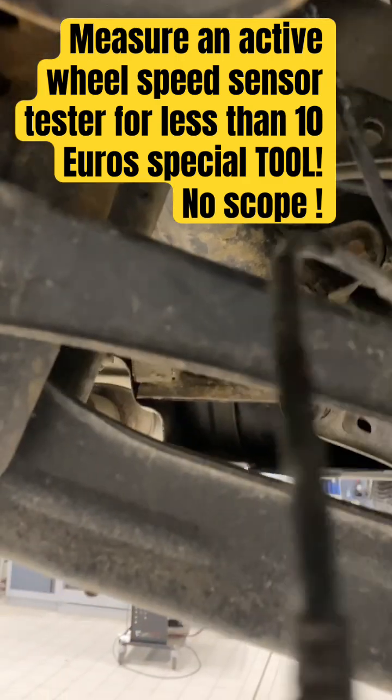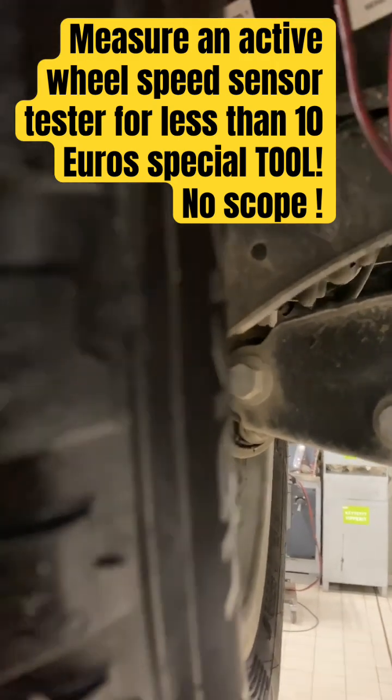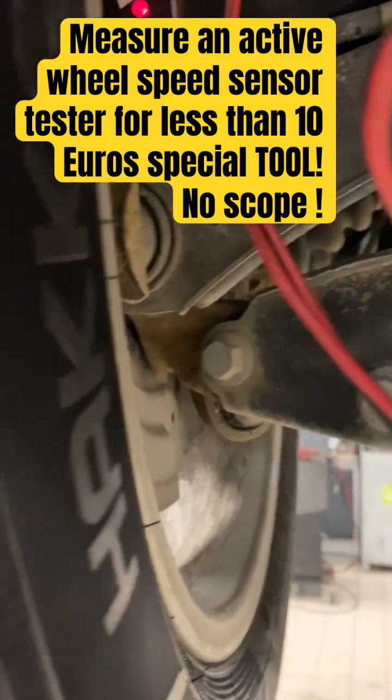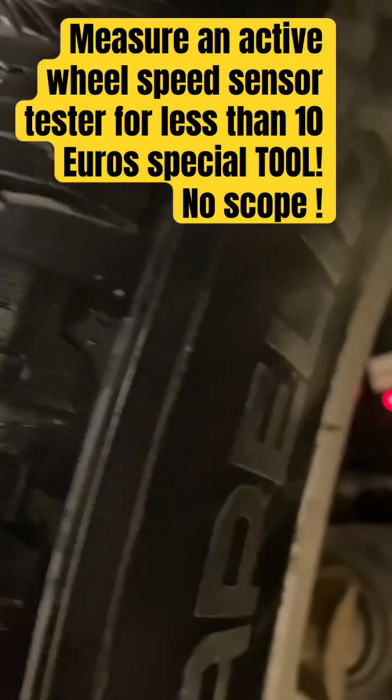I decided to make a tool because I don't have that amp clamp. What this tool is, is a resistor in a box with a 12-volt LED, and you put it on the signal line of the magnetoresistive sensor. What it does is, when you go forward and backwards, it'll output a pulse which you can pick up on the LED.